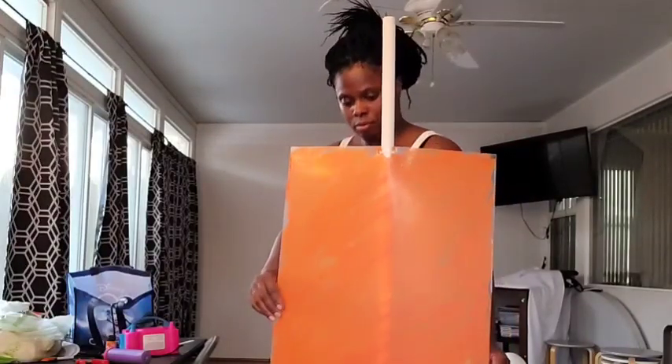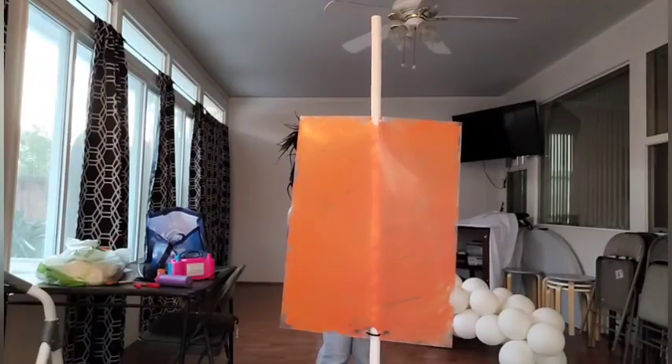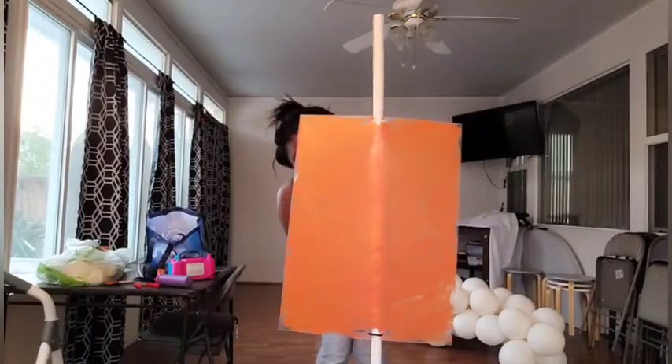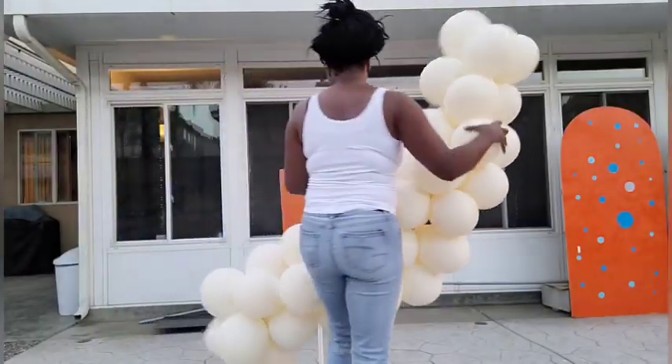Make sure the side of the sign that you painted is facing the pole, and the side that you didn't paint is facing outward, because you're going to be putting your vinyl signage on the unpainted side. This is very important. Now I'm going to take my balloon garland base and wrap it around the pole using a 260 balloon.